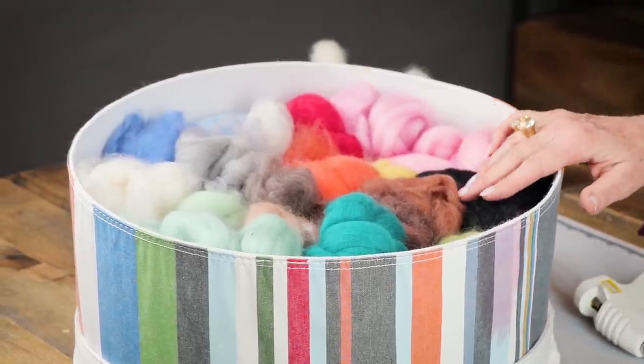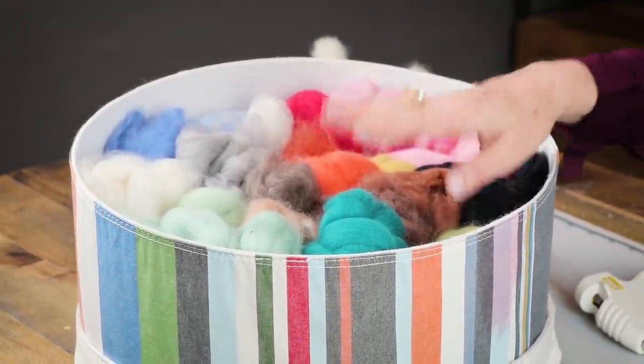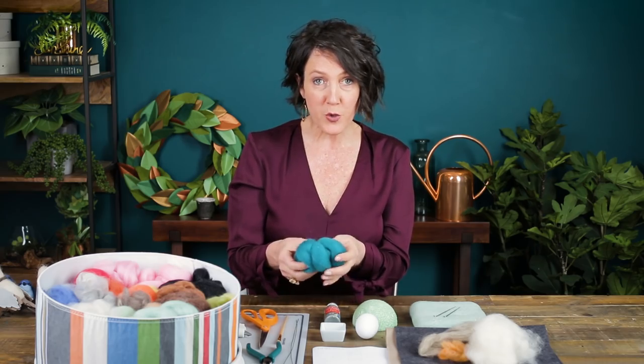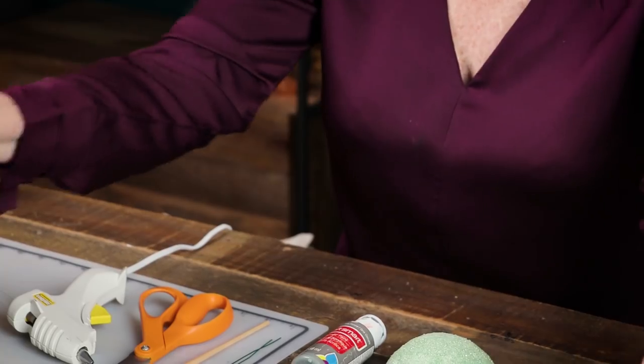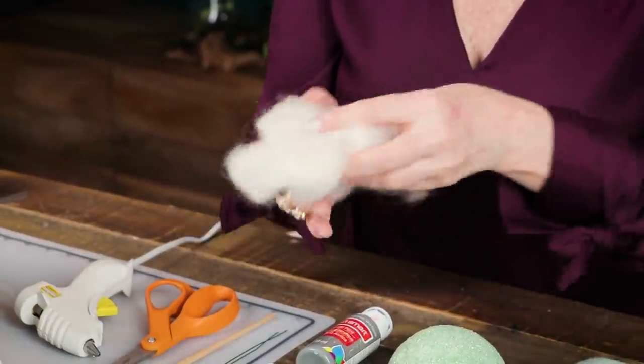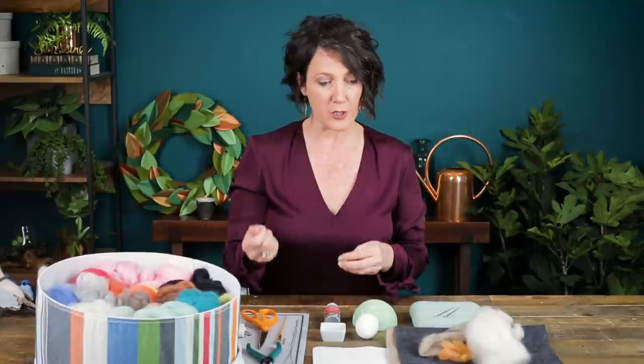The main material that you will need when you're doing needle felting is the wool itself and this is called roving wool. You can find it in little bundles like this at your craft store, at your yarn store. I picked this one up at my farmer's market. This came straight from the sheep and the thing about roving wool is it is a hundred percent wool — that's important — and you'll want to make sure that it's not already put into a yarn form. You want it loose.